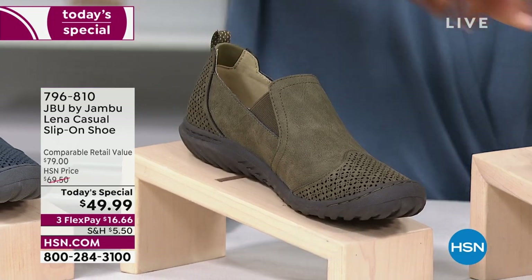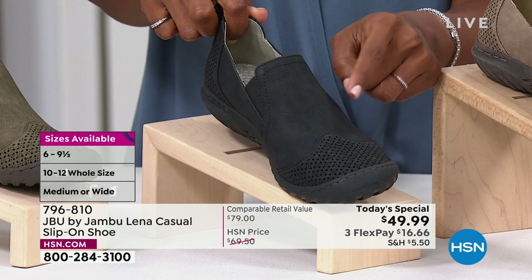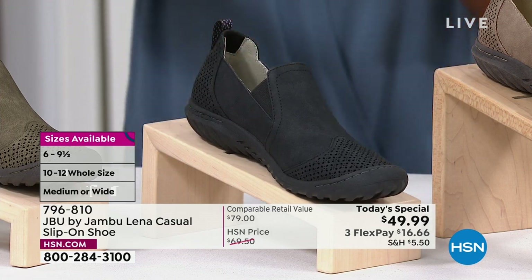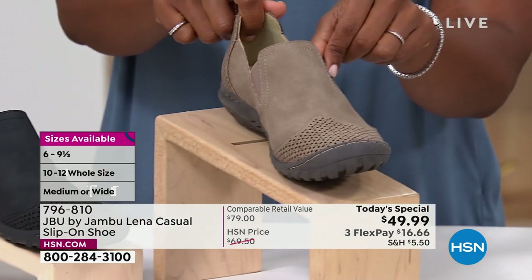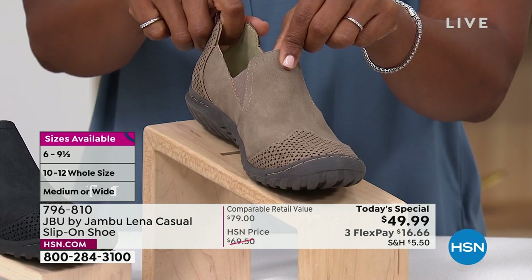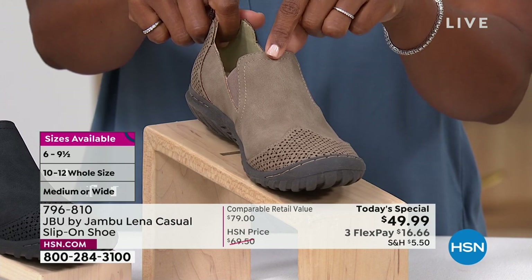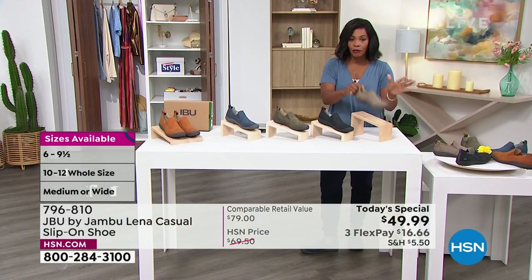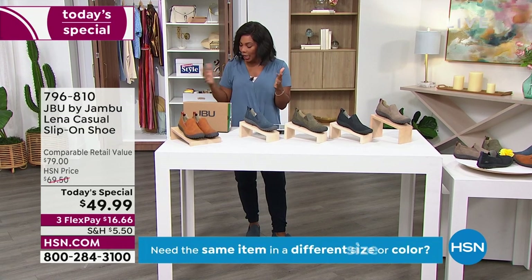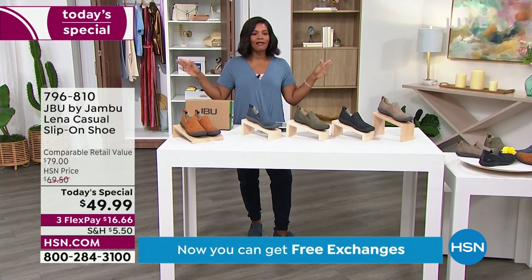Sizes 11 and 12 are already gone in olive. Black we always bring in the most of — go to HSN.com to pick yours up, but 11 and 12 wides in black are already gone at just nine o'clock in the morning. We also have taupe — last call, only 115 left in sizes 9.5 wide, 11 medium, and 12 medium. All shoes are true to size in medium and wide widths, starting at size 6 through size 12, with half sizes available.